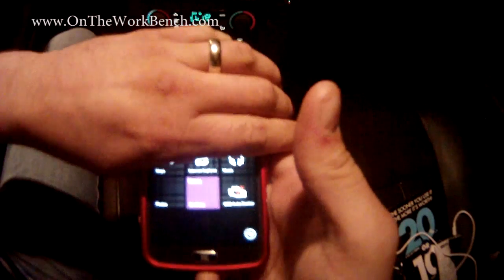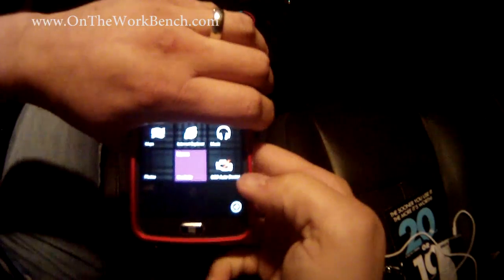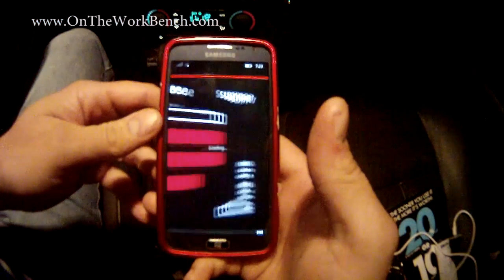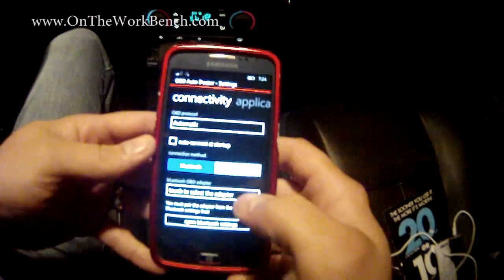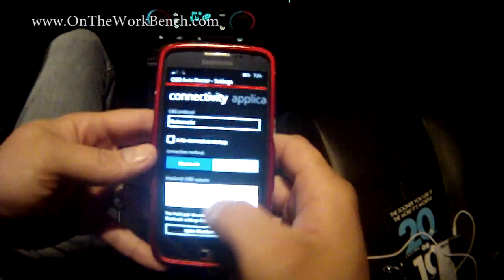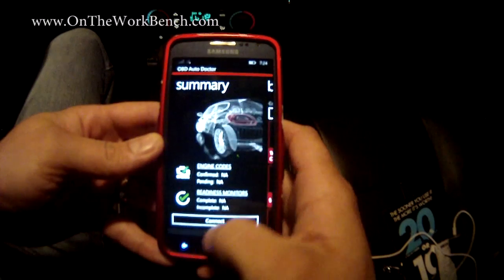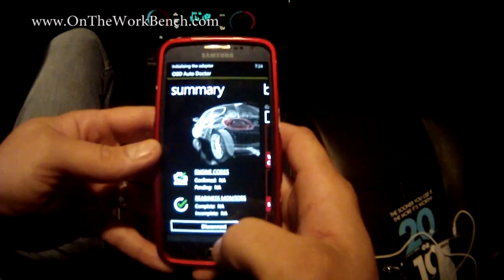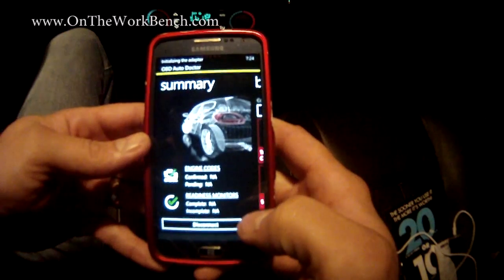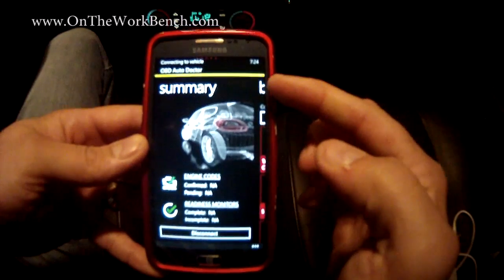Now on a Windows Phone 8 device — this is an HTC-S NE — I'm going to use the OBD Auto Doctor app. I'll launch the live tile. We've got our summary page to start. In settings, we touch 'selected adapter' and choose OBD 2. After you've done this once, it should be good to go. Now we'll connect to the adapter since we're already paired in Bluetooth settings, and you can see the status bar flashing.